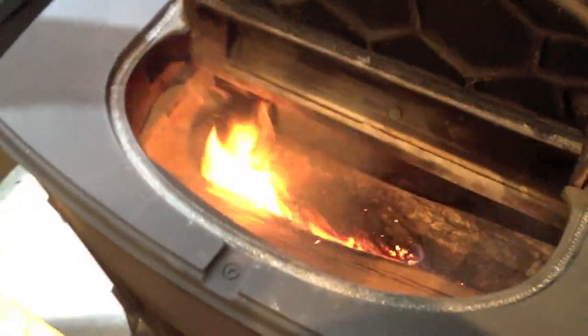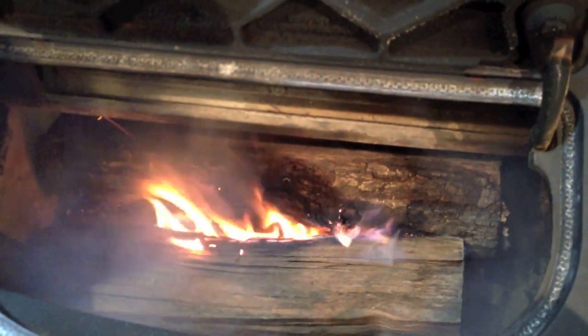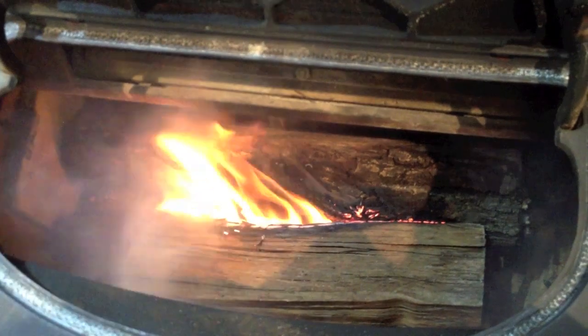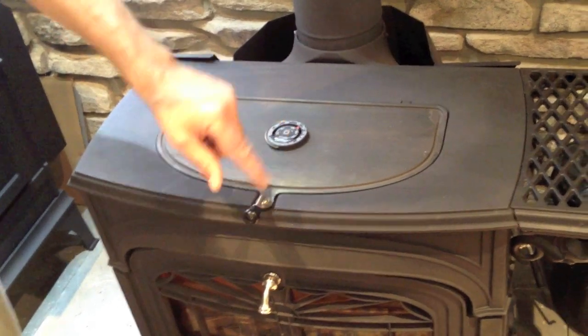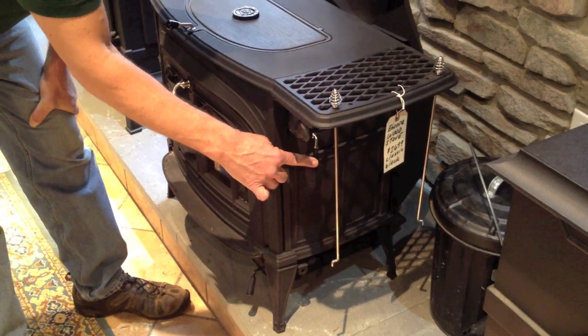After about 10 minutes, the wood is starting to burn nicely and the fire is burning from top to bottom. You can see when you lift the lid here that the smoke is being pulled up the chimney — very, very little is coming out into the room. The stove is now up to about 450 degrees. I can adjust my temperature of this stove by changing the air setting.